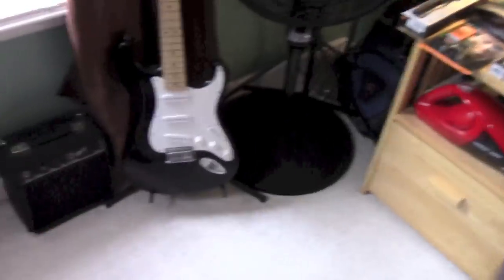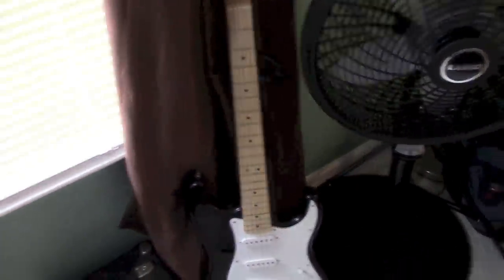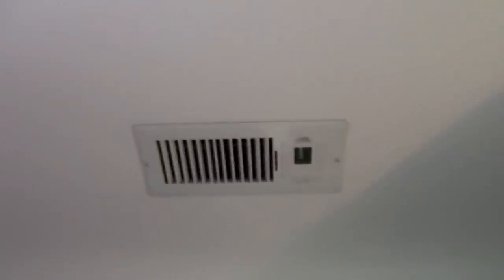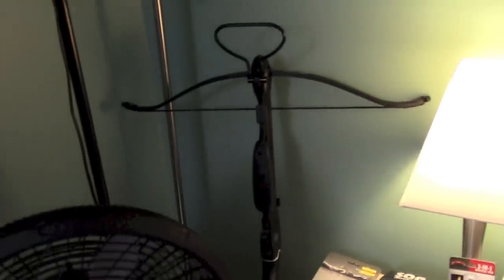My window. My guitar that I can't play — maybe four or five chords. A fan — it does get hot up here. My one vent is at the end of all the ventilation in this house, so this room usually is the warmest one.